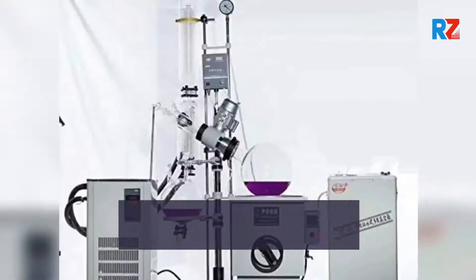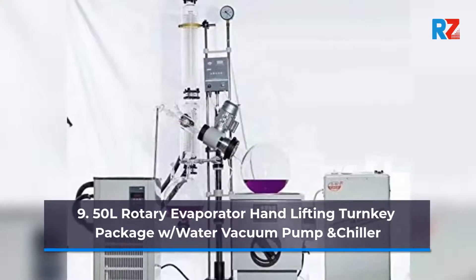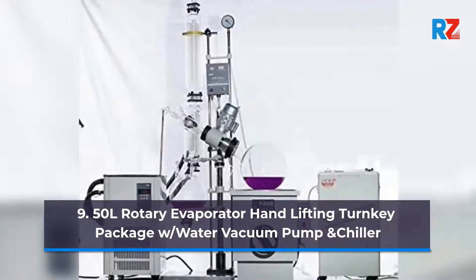9. 50 Liters Rotary Evaporator Hand Lifting Turnkey Package with Water Vacuum Pump and Chiller.